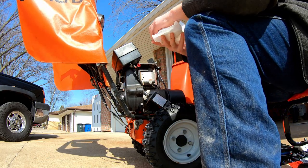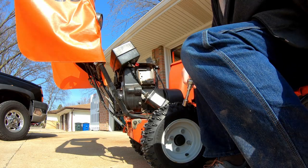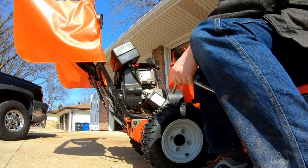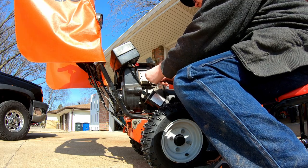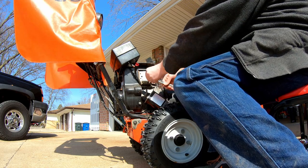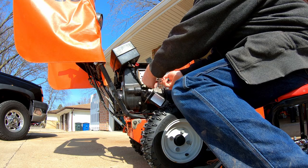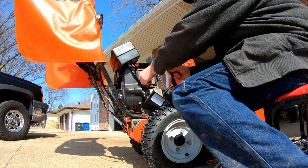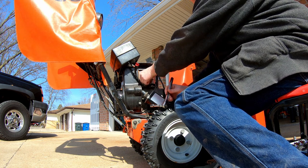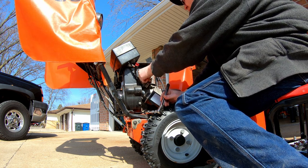Alright, this is an 11-millimeter screw, so it fits in there like that. I'll take it off — there's no snow and we're not going to have any more snow, so this is when I work on this stuff.